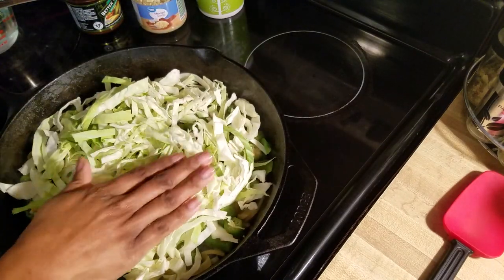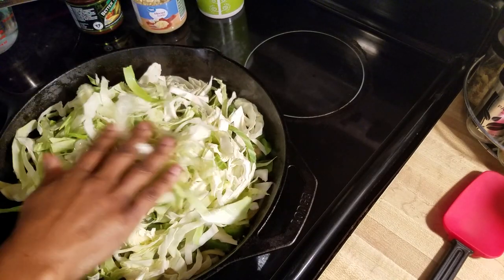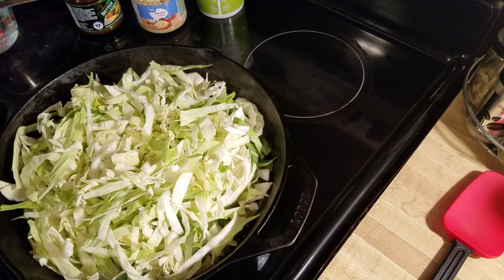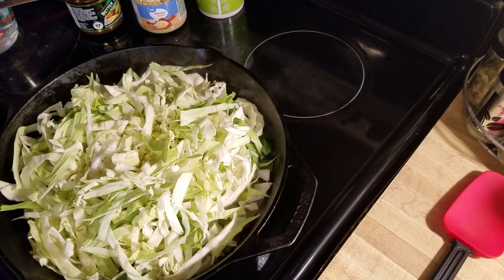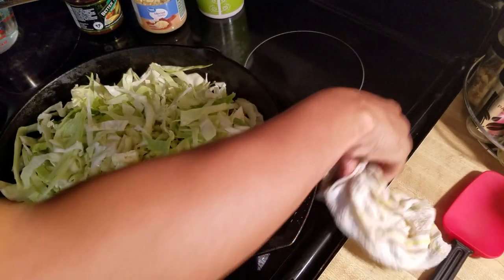I'm going to add some more oil to mine. Just keep in mind you can do yours how you want — if you want more of a steamed cabbage you can use a dutch oven with a tight top, add a little liquid, your broth or whatever, and cook it that way. This is just one of the ways that I make mine.